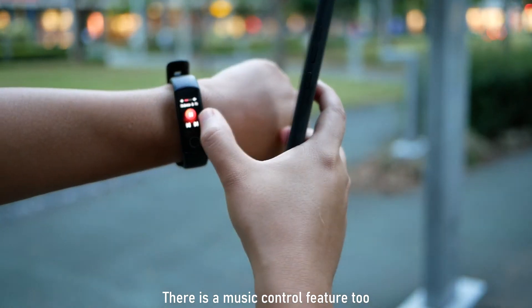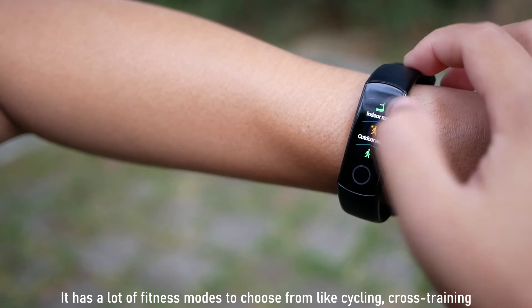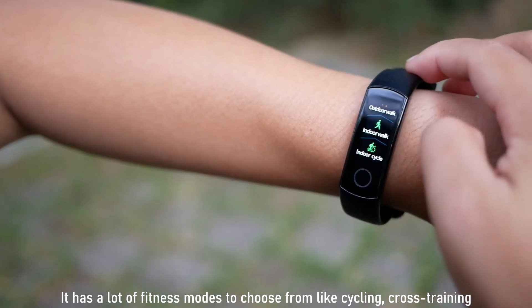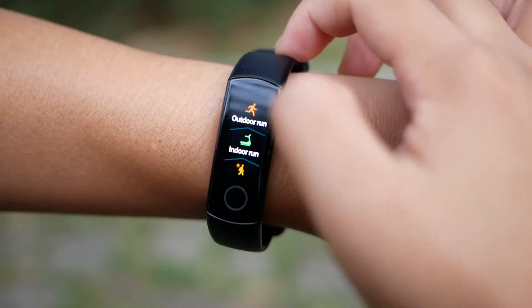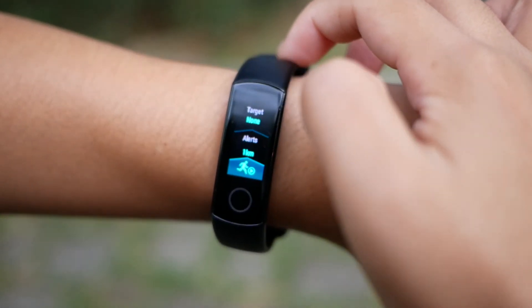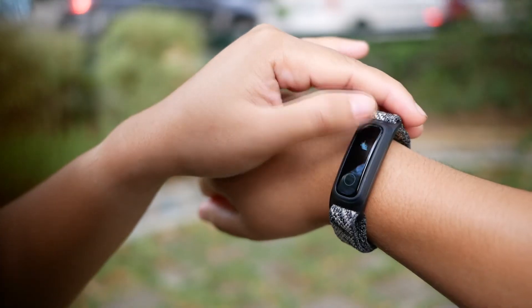The Honor Band 5 also features a heart rate monitor and music control. It has a lot of fitness modes to choose from, like cycling, cross training, rowing, swimming, running, and more. For me, those features make the Honor Band 5 the more attractive fitness band.